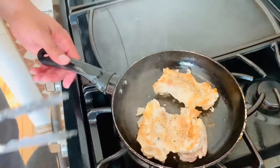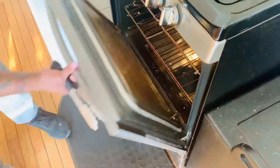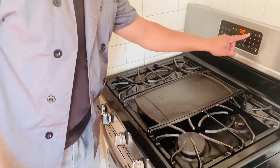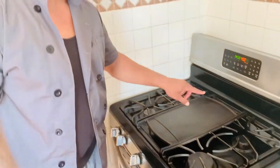Pop it in the oven for about 15 to 20 minutes at 450. Let's start at 15 minutes. If you had a thicker one, you definitely want to start with 20 to 25 minutes. But these little chicken thighs are so small they don't need that much time.